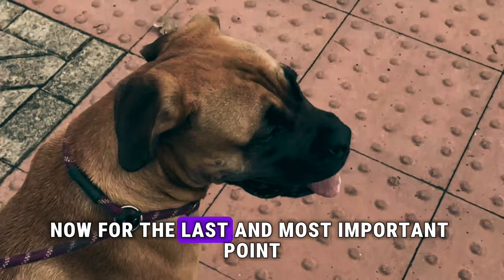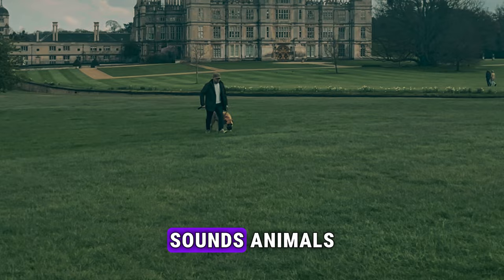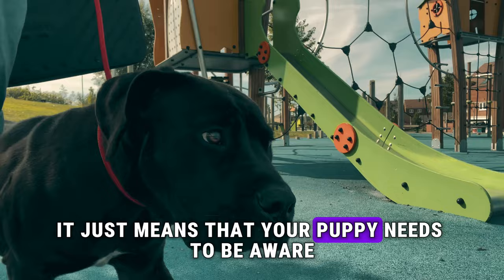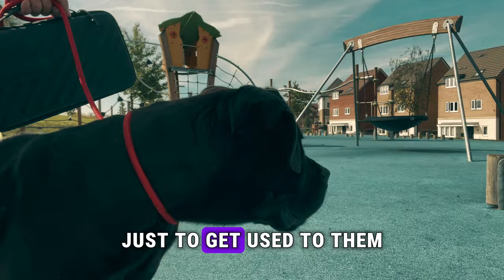Now for the last and most important point: socialization. Get your puppy used to as many different surroundings, sounds, animals, weather elements, and people as possible. It doesn't mean they all have to meet your puppy — it just means your puppy needs to be aware of and get used to all these different things, so that they won't be anxious, scared, or fearful.